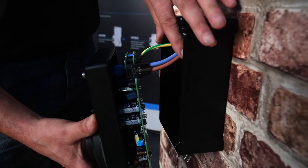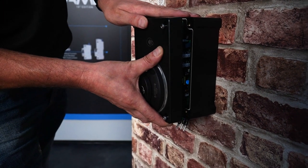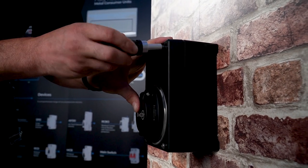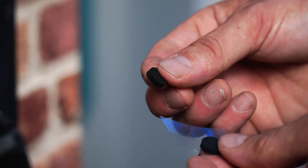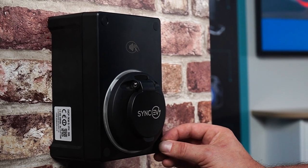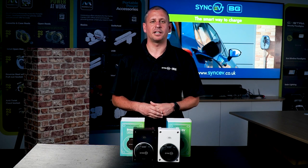Carefully place the front cover of the charger onto the enclosure. It's very important to make sure nothing is touching the PCB when screwing on the front cover. Then fit the four rubber bungs provided.